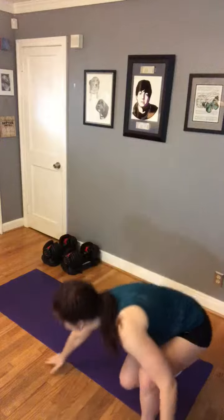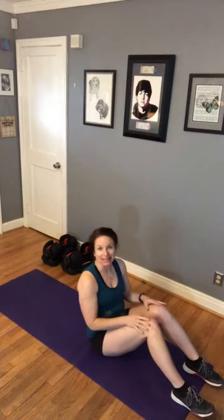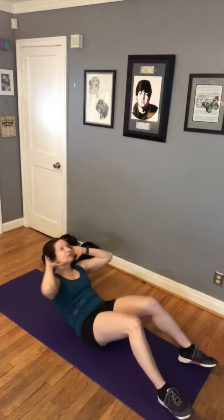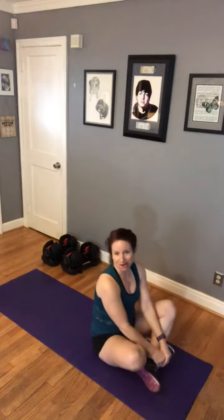Last but not least, and this is kind of form but mostly to get the most out of the exercise, is a sit-up. I was told years ago to find a spot on the ceiling, and as you're doing that sit-up, you look for that spot and you'll get the most out of it.